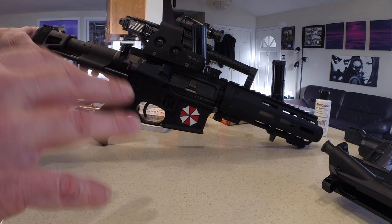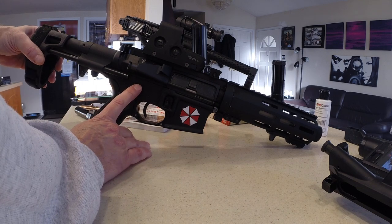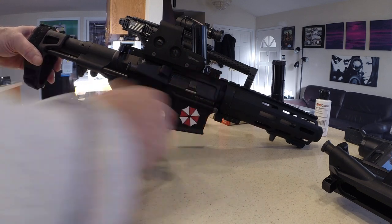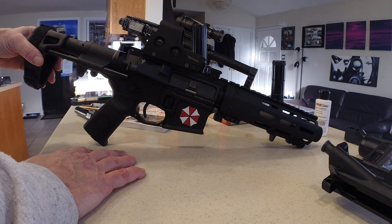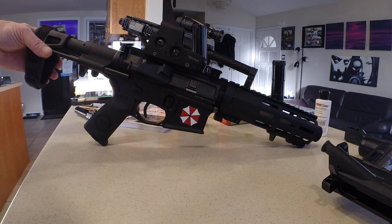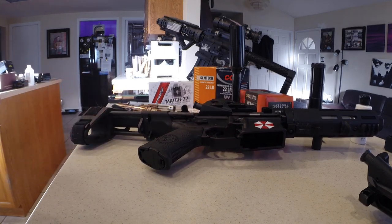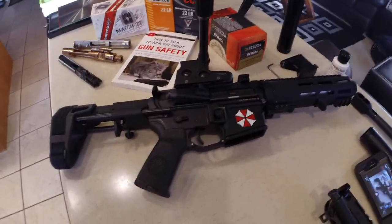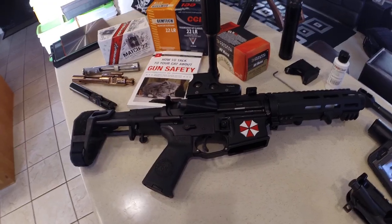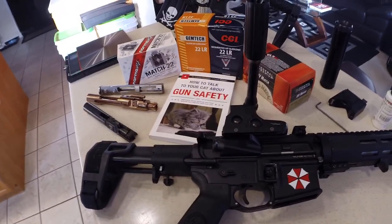I've been very happy with this setup. Right now it has the Franklin Armory binary trigger, and that works incredibly well — especially with 22 long rifle. I've had zero issues and 100% function with that; a lot of fun to play with. So those are just some of my ideas and what I ended up with when I wanted to build the ultimate 22 long rifle. I hope that gives you some ideas on things you can do in your various builds.